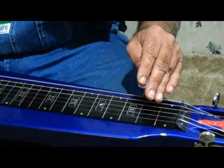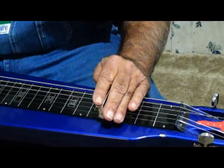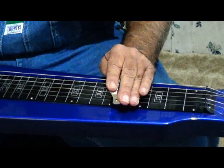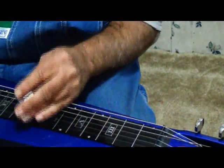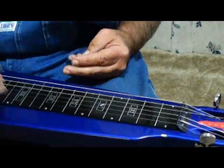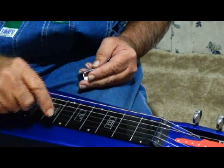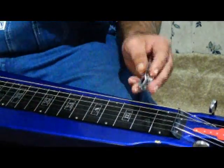These two strings right here and the last two are actually the same notes. So whatever you play on these two, going this way — the second and the third string — the last two strings are the same.